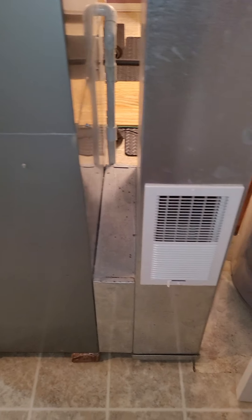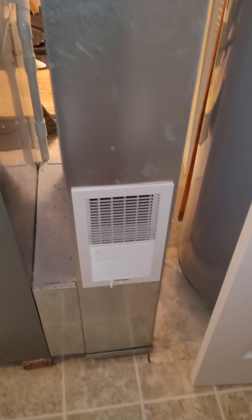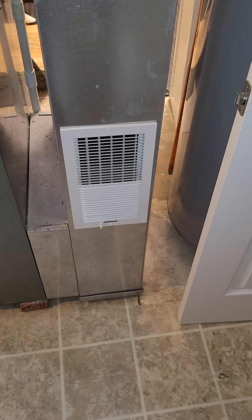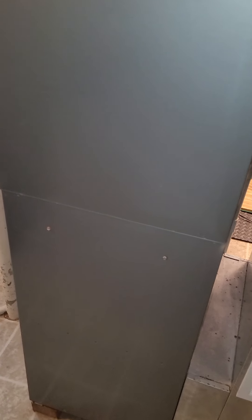A customer was complaining about thumping in the unit and popping in the ductwork. Somebody came in and added a vent right on the return, which is probably sucking all the air in right here in the basement — there's a lot of air. They said it helped some, but they've had static pressure problems in their ductwork, particularly when the furnace is running. They said it's worse.